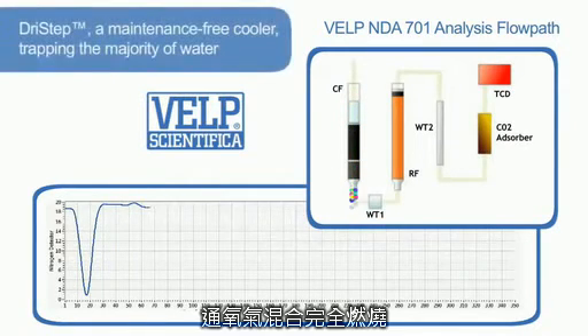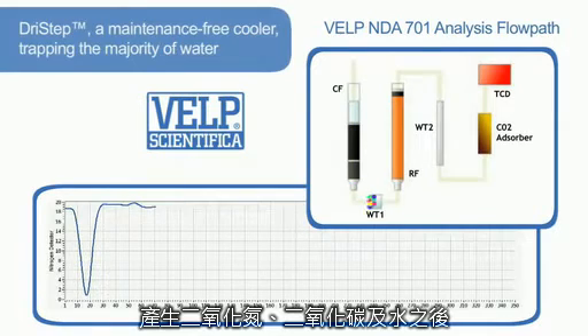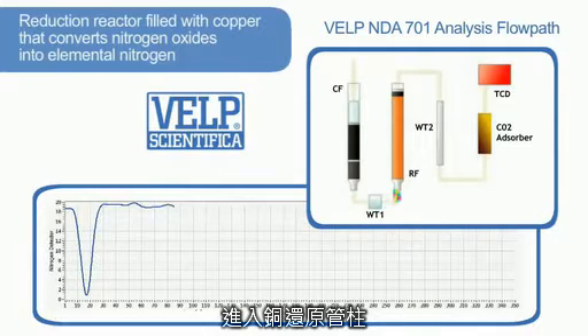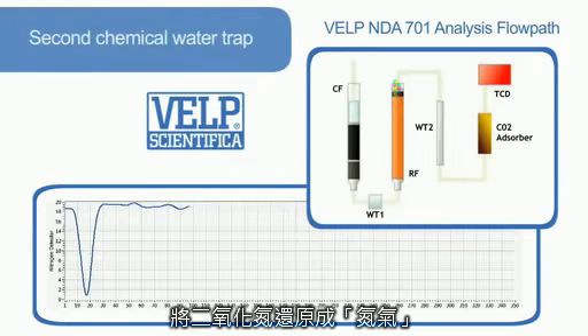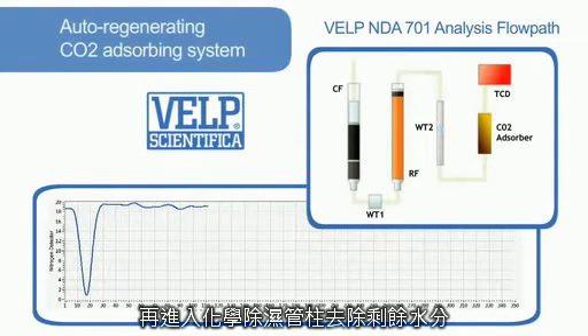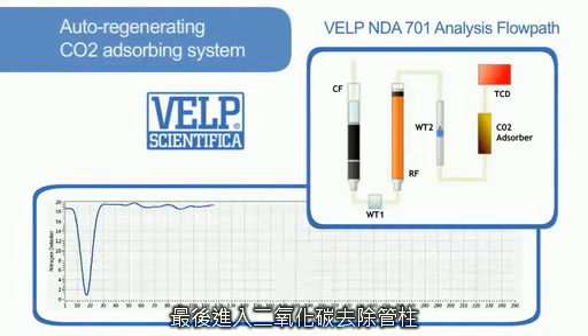The DryStep, a maintenance-free cooler, traps the majority of water. The gases then pass through the reduction reactor filled with copper, which converts nitrogen oxides into elemental nitrogen at 650 degrees centigrade. Any remaining water is completely absorbed by the second chemical water trap, and a maintenance-free auto-regenerating CO2 absorbing system ensures the elimination of all CO2.